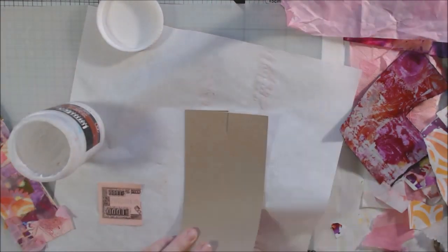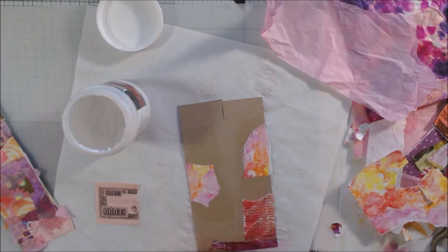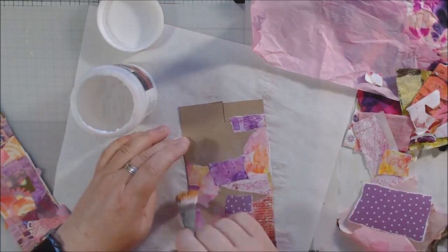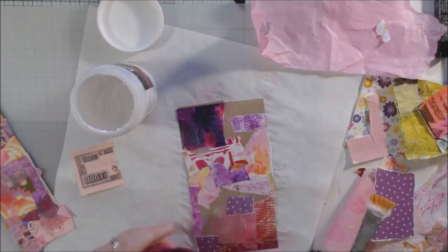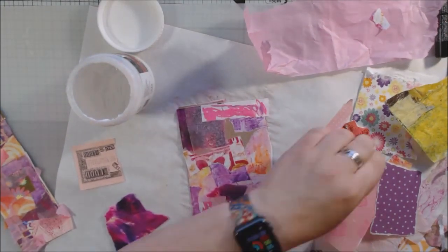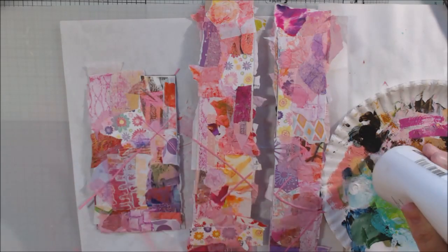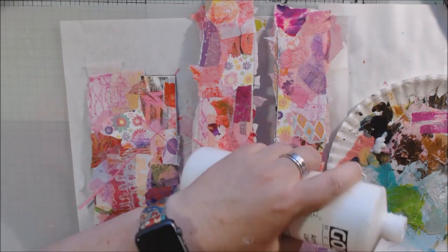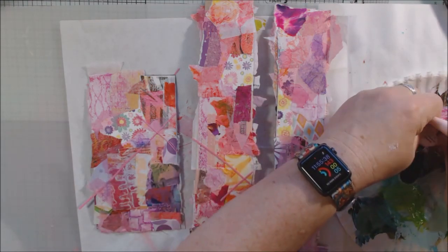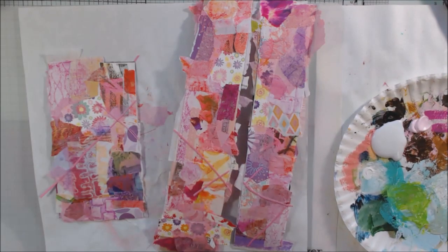I'm collaging both sides, setting each one to dry, heating them up, then flipping them over and doing the same thing on the other side. When I make my paper art dolls, I like them to have both sides — not like a paper doll where there was nothing on the back. Mine are always front and back. I draw on the back too, I do everything I would do on the front on the back, and I make sure their clothes go all the way around.